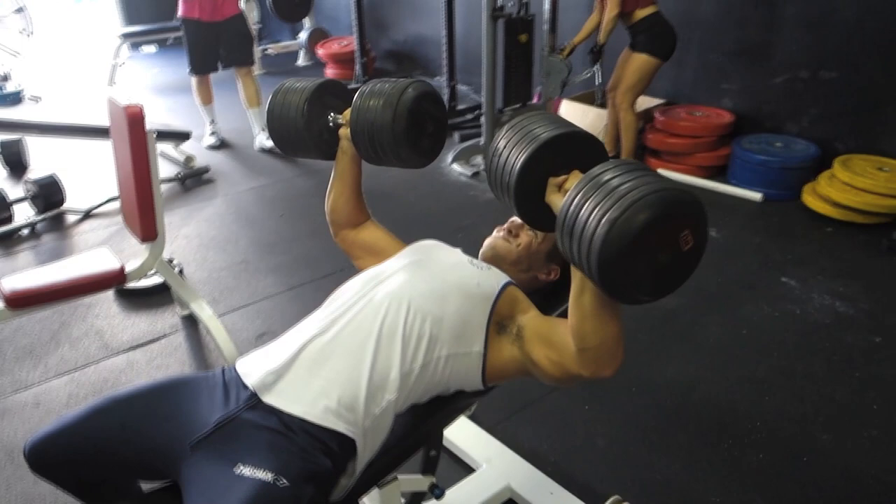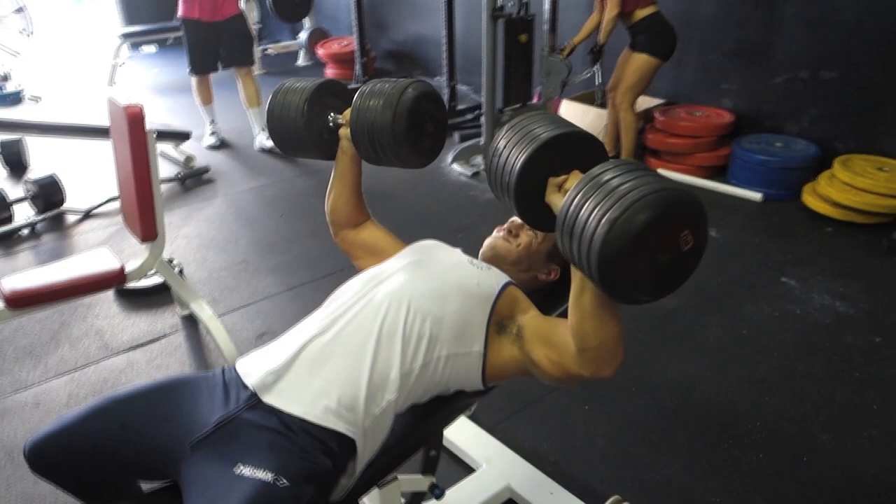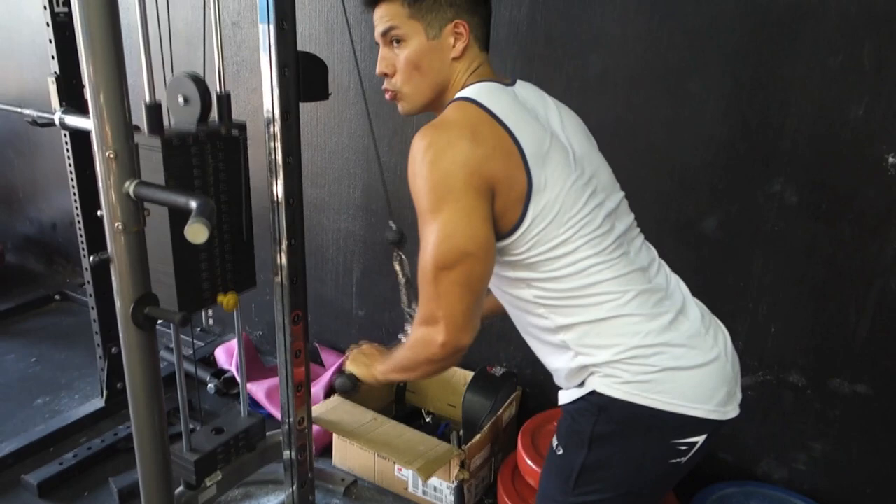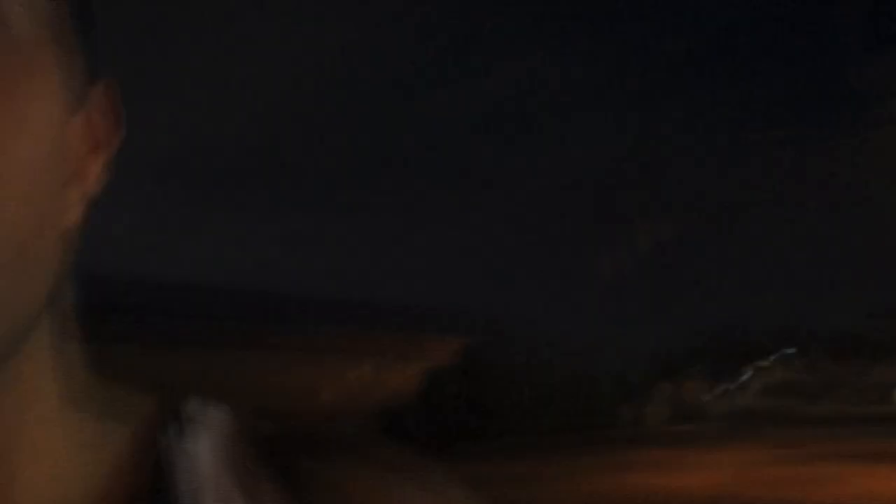Moved on to some tricep extensions and some pec deck, and that's going to conclude this commentary. Thank you all so much for watching — I'm really just thankful for your support, for purchasing my clothes, watching my videos, liking and leaving positive constructive comments. Subscribe, like the video, ChristianUseMod.com for online training and apparel, and I will see you all later.